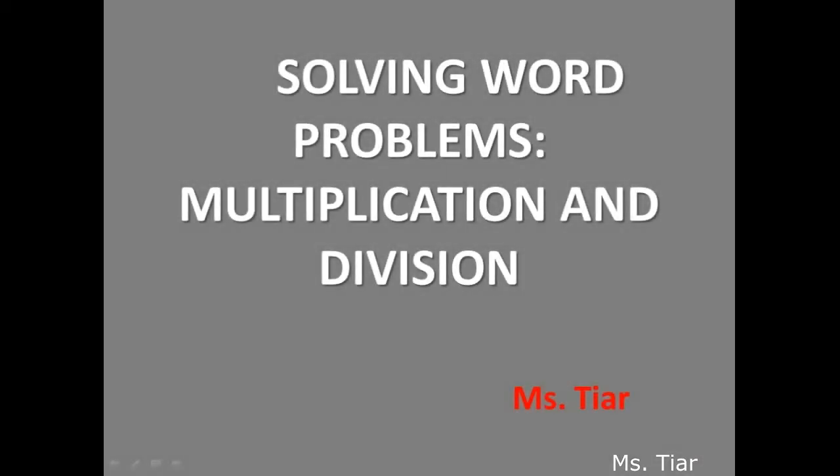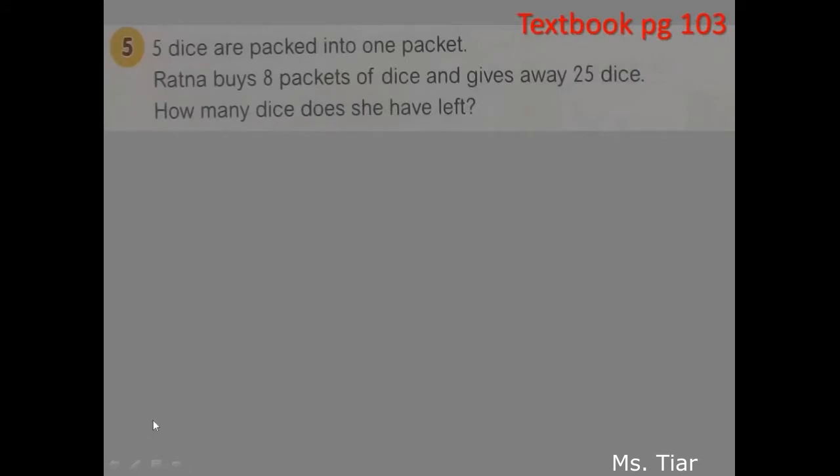We're going to study again about solving word problems for multiplication and division, part 2. Let's prepare your textbook of Math Champion and your pencil. Now we have question number 5 on textbook page 103.